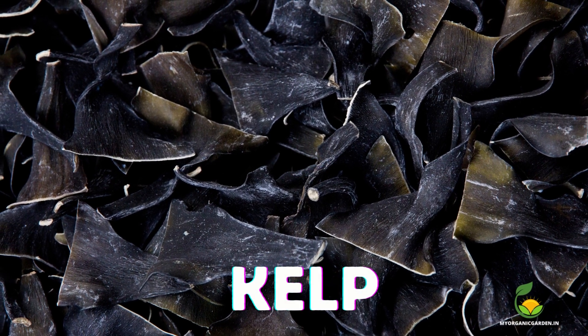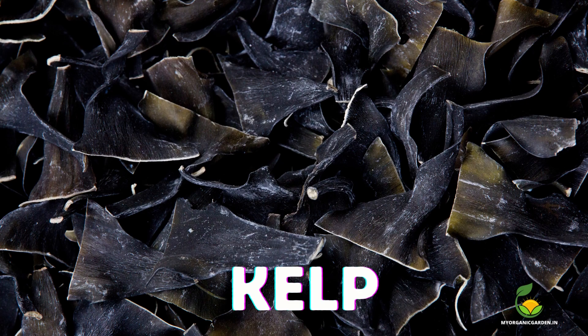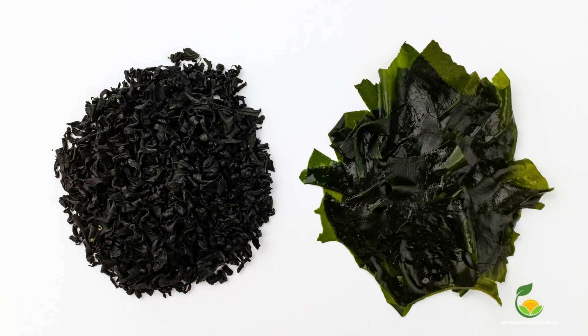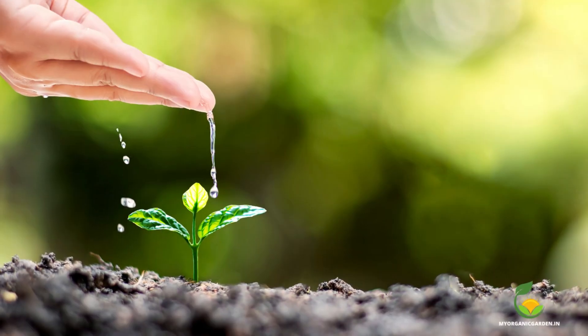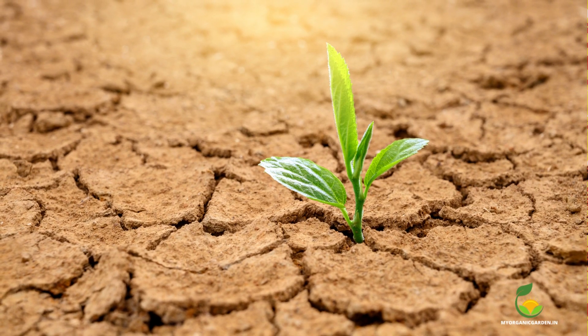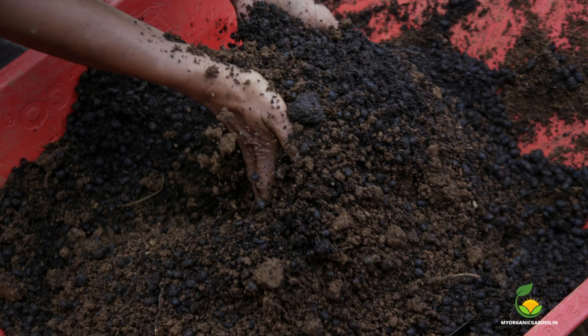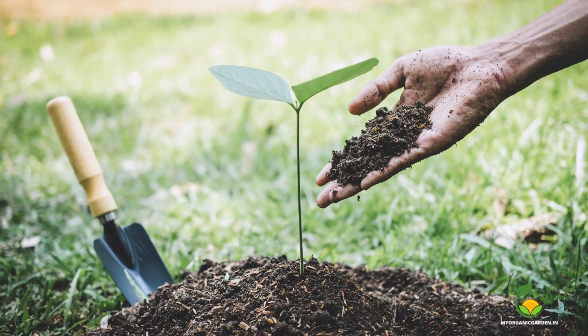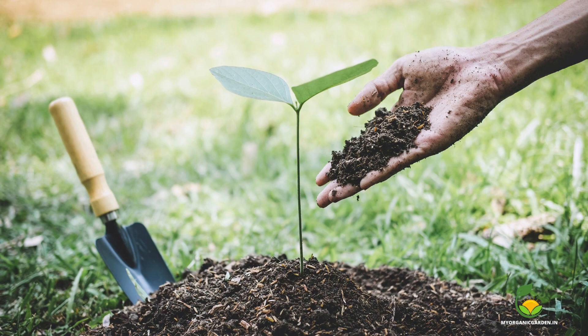Kelp is a great source of potassium, which is an essential nutrient for plant growth. Potassium helps in regulating enzymatic processes, water use, and in helping plants withstand extreme temperatures, drought, and pests. To use kelp meal as a fertilizer for mango trees, mix it with the soil or compost before planting, or apply it as a top dressing to the soil around the tree.